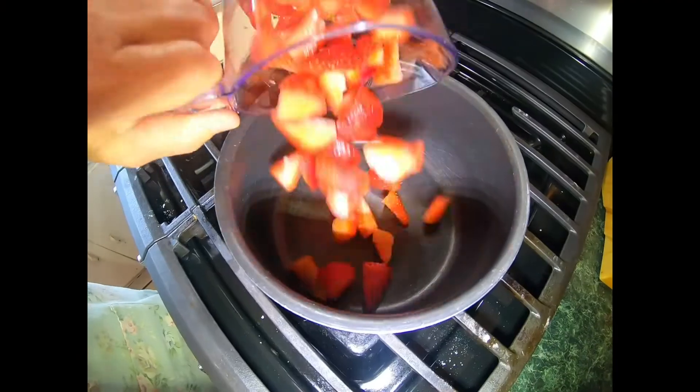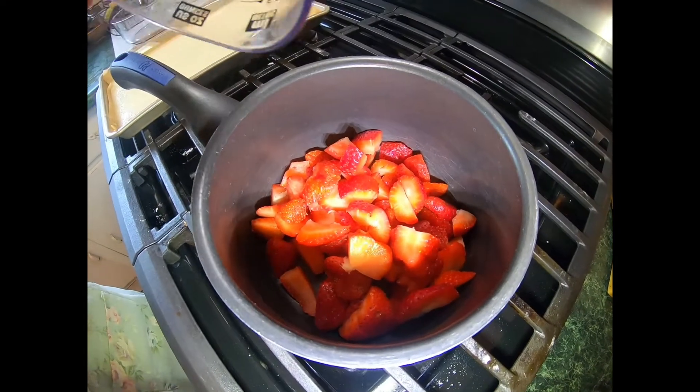The first part is going to be done on the stove. We're going to be making the strawberry jam to go on the jelly roll. Follow us to the stove and we'll get the jam made and then we'll be back in front of the camera to do the cake portion. We'll see you in a few. Okay, we're at the stove now and we're going to make our strawberry jam.